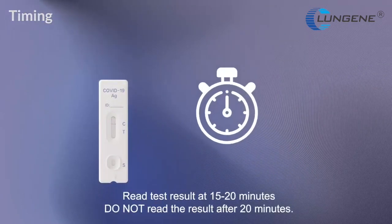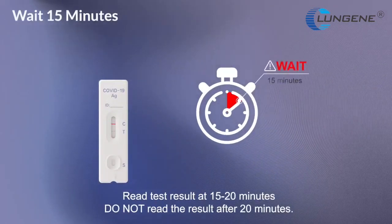Start the timer. Read the test result at 15 to 20 minutes. Do not read the result after 20 minutes.